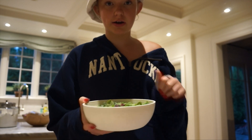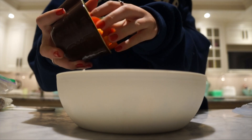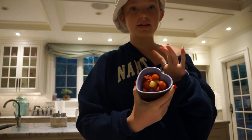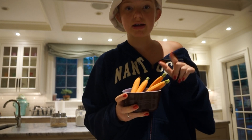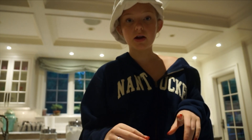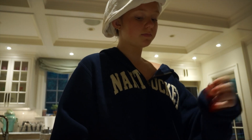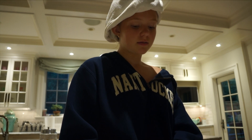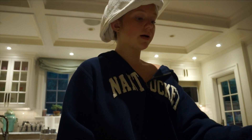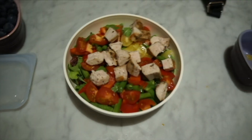Now I'm going to put in bell peppers, blanched green beans, some cut up tomatoes, and a mix of carrots. Finally, I'm gonna go ahead with some chicken. I'm always so scared to put the dressing on because way too many times my dressing has totally leaked out in my backpack — that's happened about four times in the last year.